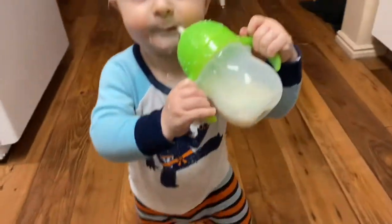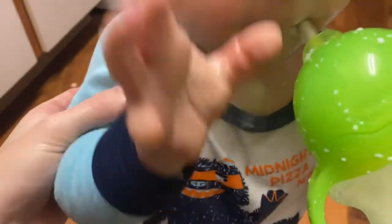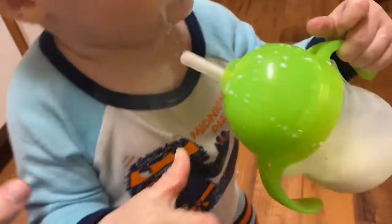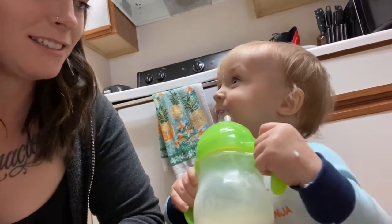Jude is covered in milk. He just lets it dribble out of his mouth. Does anybody else's kids not quite understand how sippy cups work? I've given him several different kinds and he does this with every single one of them. He's gonna have to have a bath tonight because he's literally drenched in milk.